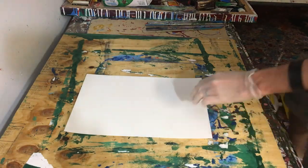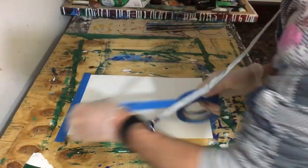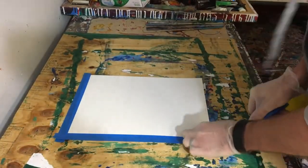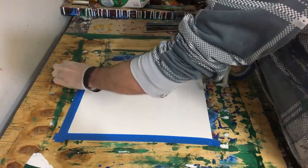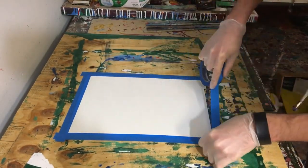Hey everyone, Cody here, and this is actually a re-upload of an older video I did, but I didn't really explain what was going on, so I figured I'd do it again so I could kind of explain it. Now with this painting, this is a small painting I did on watercolor paper.